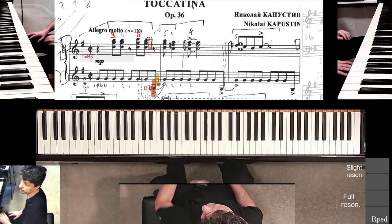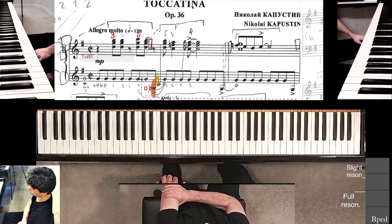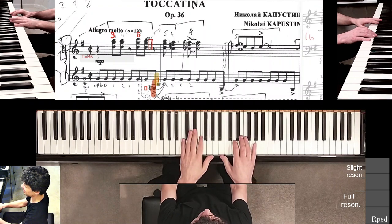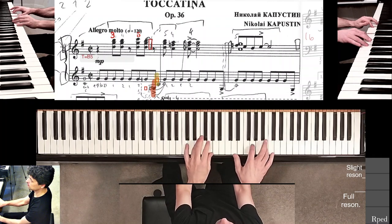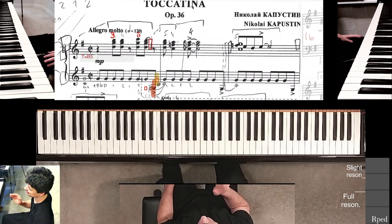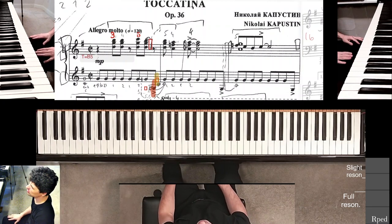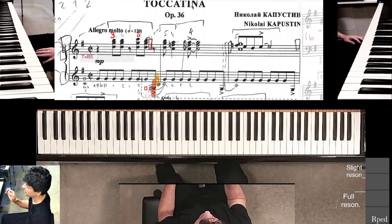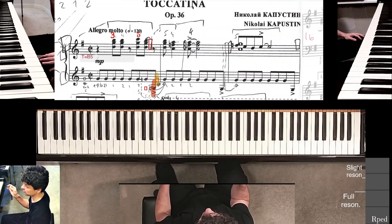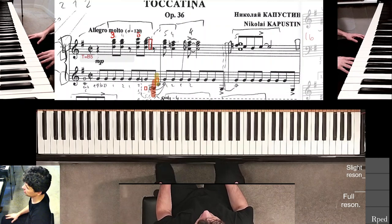This is part three of working on the first measure of Kapustin's Tocatina. I'm trying to play it at a very steady tempo, roughly 120, maybe not quite there yet. Light mezzo piano, and the last note — you can see that highlighted red smudge — that's the accent.